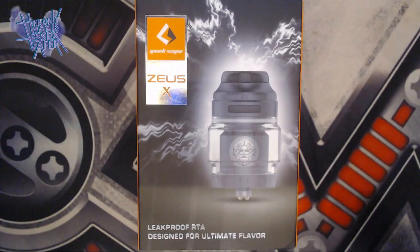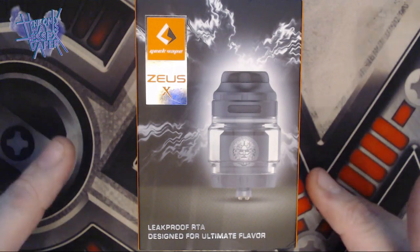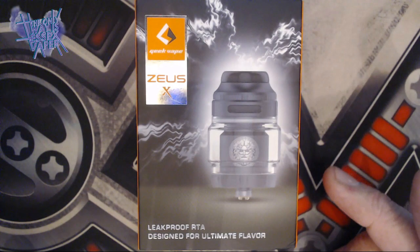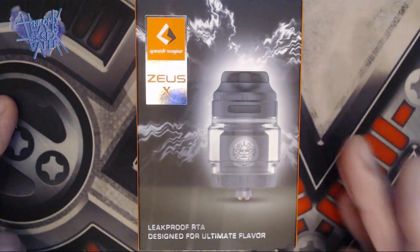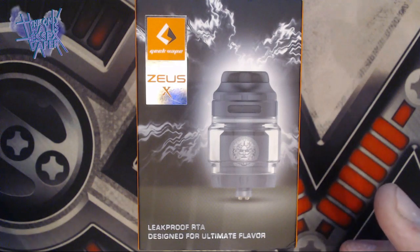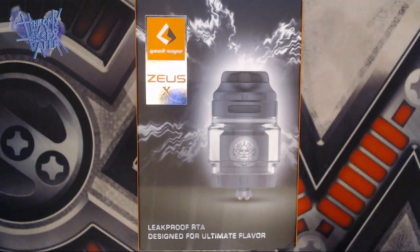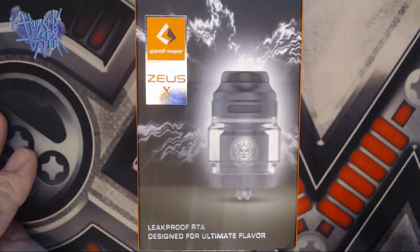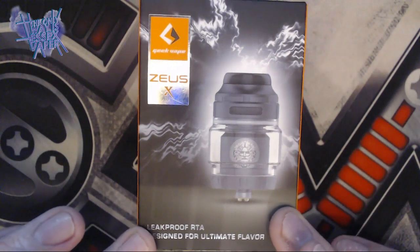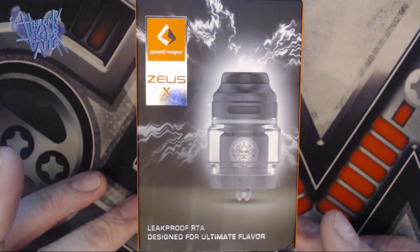Hi guys, welcome back to the channel, thanks for joining me. I'm Steve and I am the Essex Vapor Reviews. Today we have got a new piece of hardware to review for your perusal and pleasure — the new top airflow RTA from GeekVape, the Zeus X. Quick shout out to Hip Hop Juice for sending this out to me for the purpose of this review, thank you very much indeed.